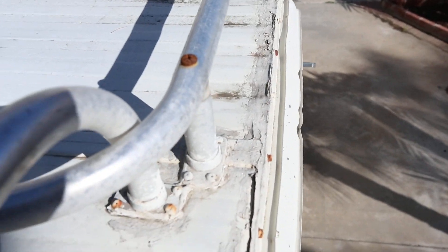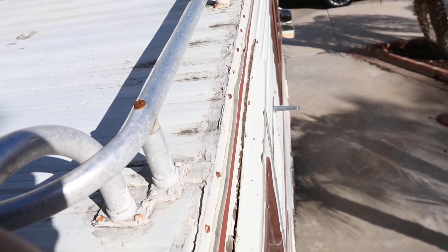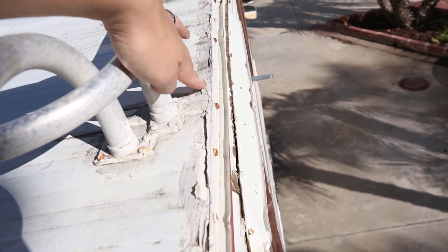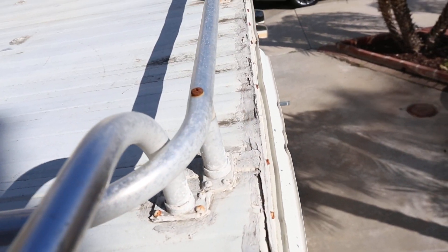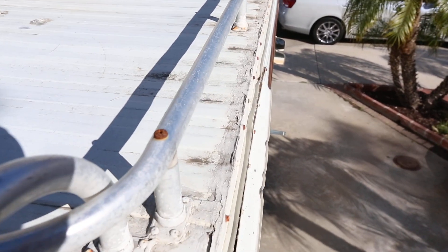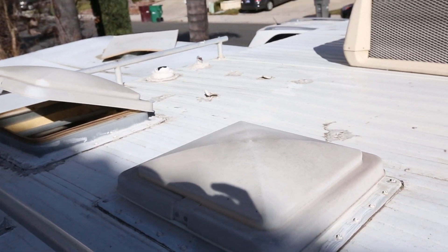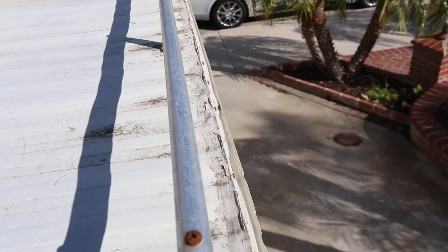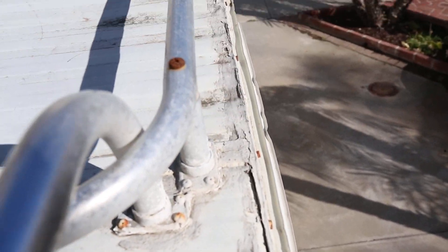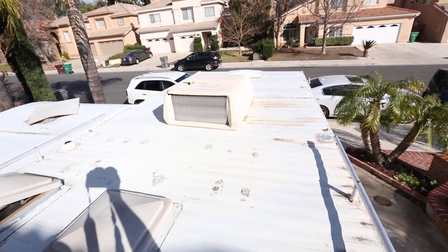It doesn't have an awning. It looks like it's had some sealant or something done up here, but it doesn't leak so I guess it's a non-issue. It's totally dry, totally fine. I'll show you the roof on the inside — it's totally fine. Whatever may have been done up here at one point, with this kind of patching it worked. Anyway, it's kind of a non-issue. That's the roof.